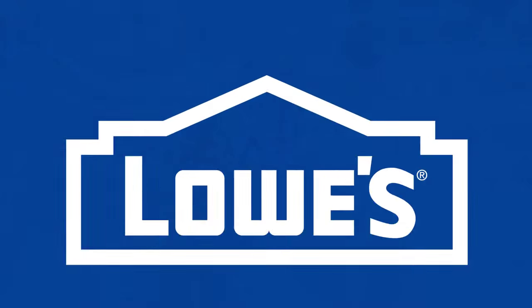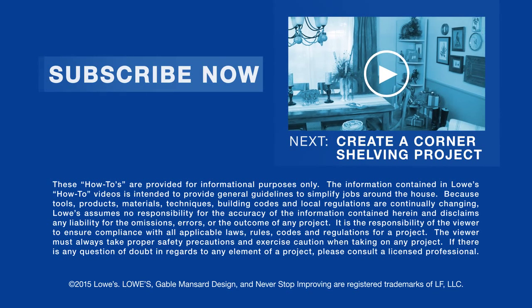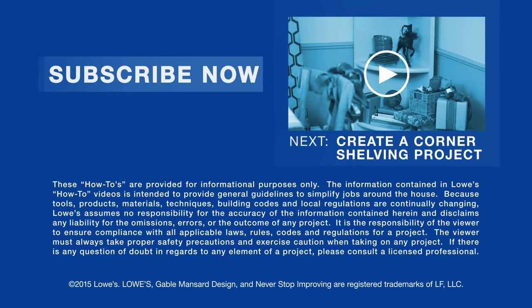For more information and inspiration, go to lowes.com/lci-cedar-moose. Want more good ideas and how-to's? Just click to subscribe. Coming up next, complete any corner with this shelving project.